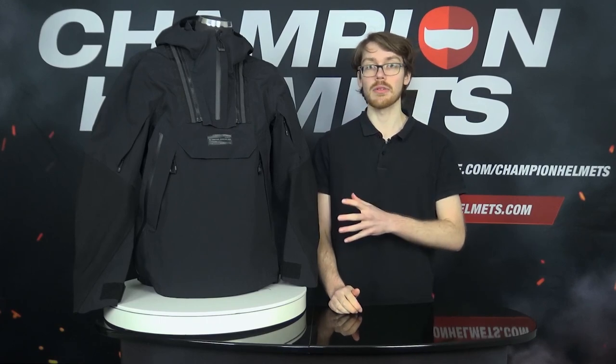Coming in as the new entry into the dual sport off-road market, today we've got the Revit Blackwater Smok on the table. Make sure to stick around as we dive into the jacket's specs and features in our review.